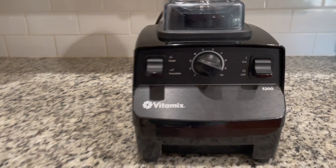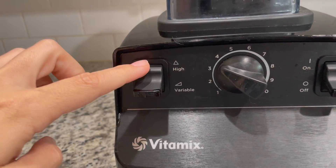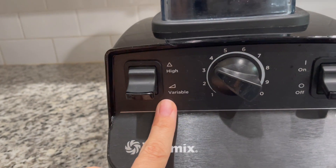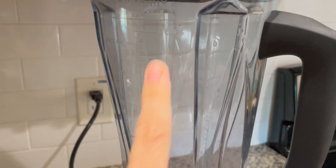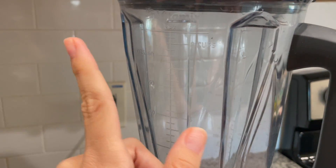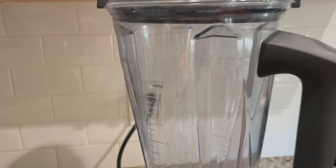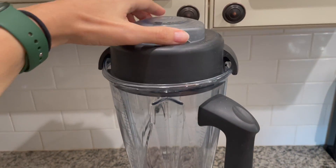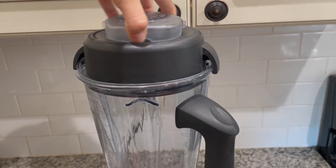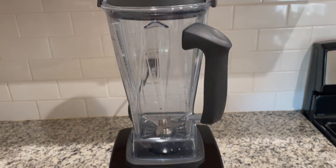There are 10 speed options. You can put it on high which is just top speed, or you can do variable and choose a speed. It holds up to eight cups which shows on the side here. This side is measured in cups or ounces, and then on the other side of the blender it shows the measurements in milliliters. And then of course the top has a removable part so that you can add ingredients in without having to remove the full lid.